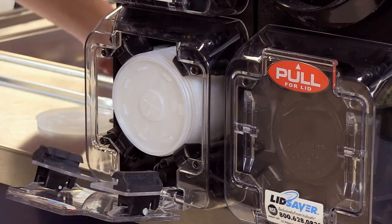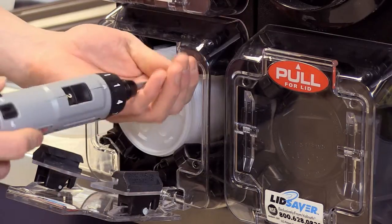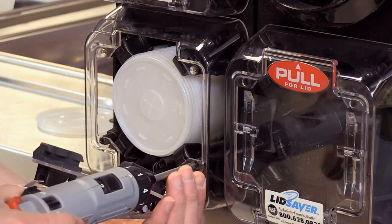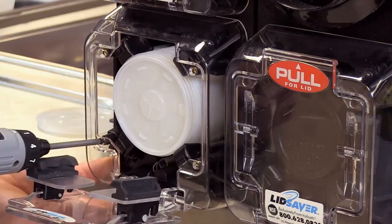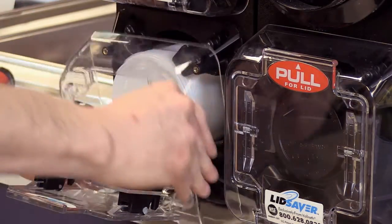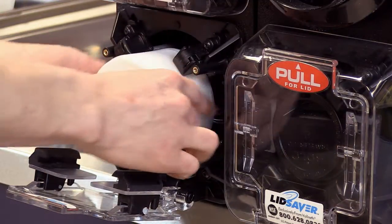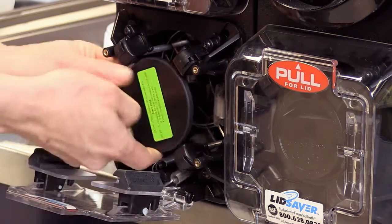Next, you're going to want to remove the housing. There are four screws — these are Phillips. After you remove those, you can simply take the housing off. At this point, you can unload your lids. You're going to want to take this part off here — this is called the lid plate.